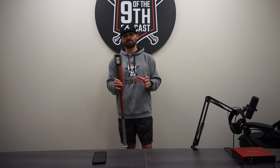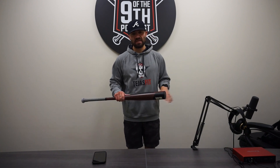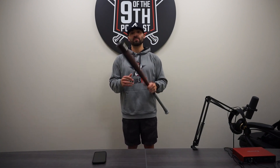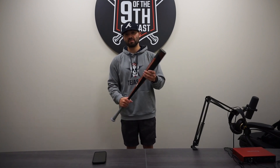It's available now at Baseball Express — just dropped yesterday. We're recording today, it's coming out on Thursday. It came out on the 24th, so it's brand spanking new. We've got plenty in stock, all sizes. Baseball Express has them for $250. They're also on Warstick's website for $250, but we like it a little better if you go through us — just throwing it out there.